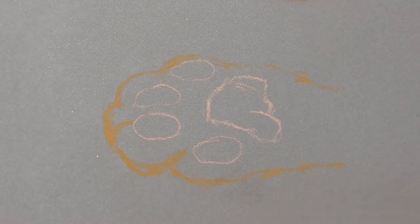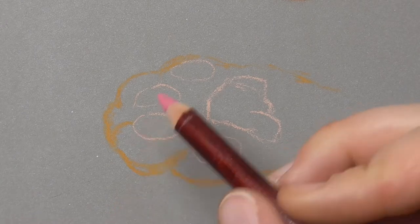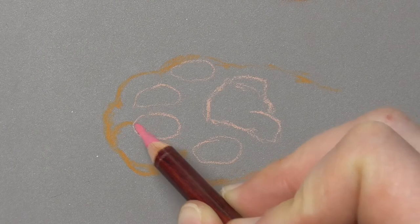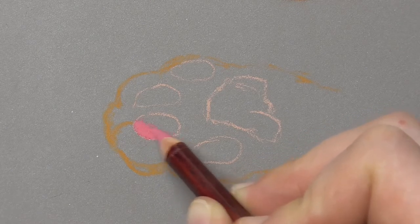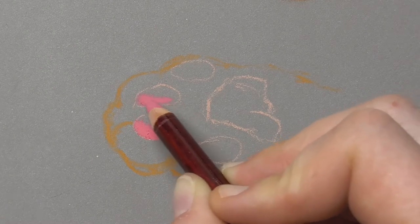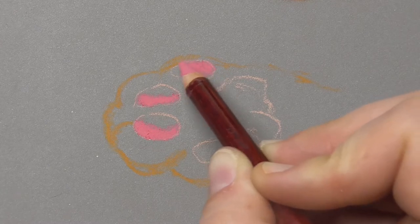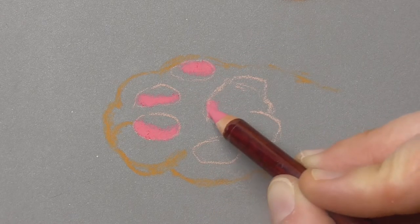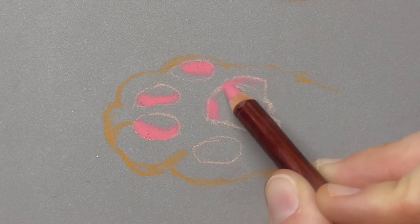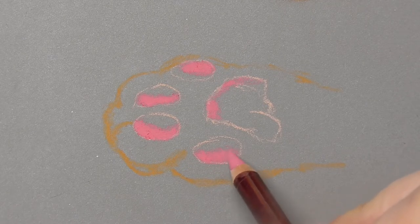Let's start working on the paw pads with pinky colors. I would start with a darker pink — I use here a Derwent pastel pencil, crimson lake, it's called. It's a beautiful pinky color. You can also use the Pitt or the Caran d'Ache, any brand you have of pastel pencils. I prefer to use Derwent or Caran d'Ache when I'm drawing pinks, for example for the skin pads of the paws, tongues of dogs, or the inner of the ears.